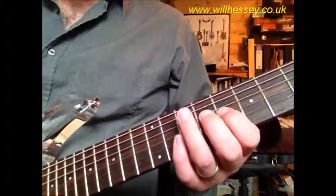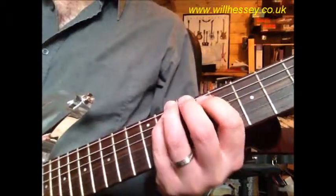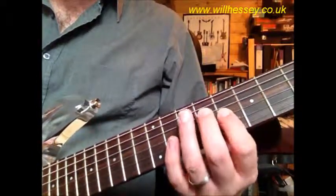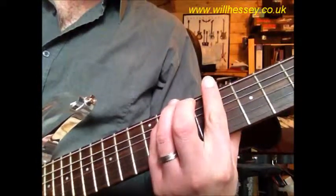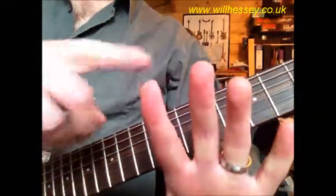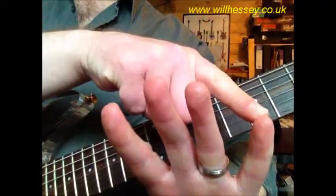The last part: we're on the G again, and we're going 8, 9, 8, then 9 on the D, 11 on the A. That works for the first, second, and fourth parts.